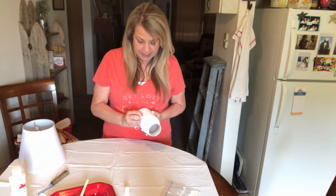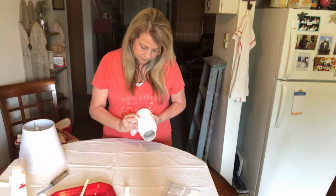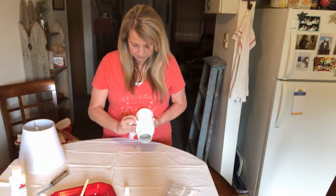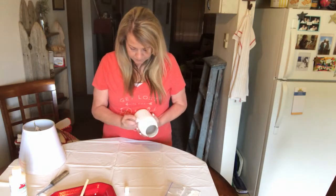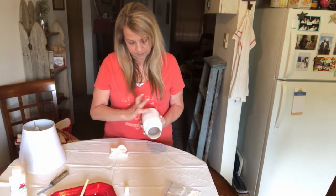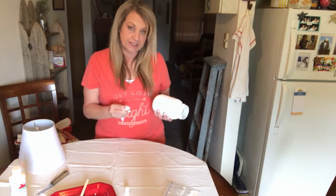I was trying not to spend a lot of money on the project and using things that I already had in my house. I think once I get it all done and set it on my desk it's going to be fine, because it's not something that people are going to be touching all the time. So I'm not really worried about the paint coming off once I get it done. I've taken some of the paint off the raised parts of the words and I think I'm going to distress it just a little bit more.